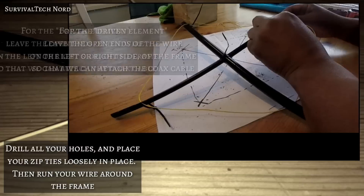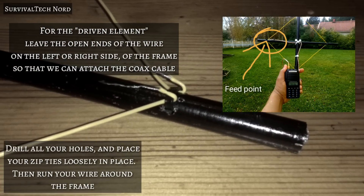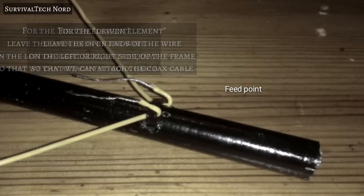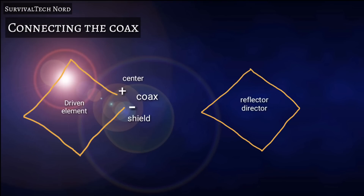Pay attention here: the driven element is left open on the left or right side of the antenna in order to create the feed point. The center conductor of your coax will go to one end and the shield to the other. For the multi-element version, the reflector and the director are closed loops.